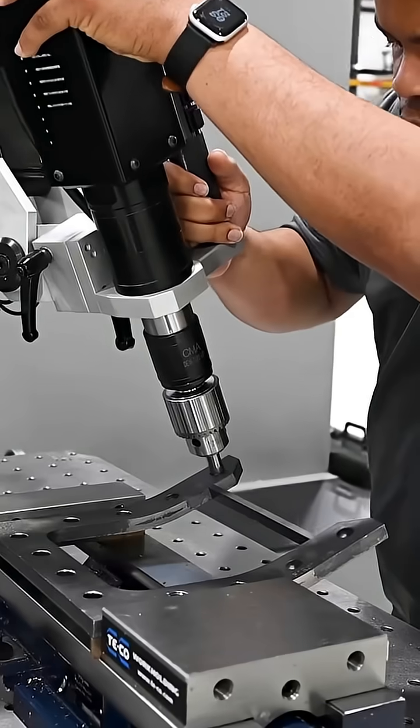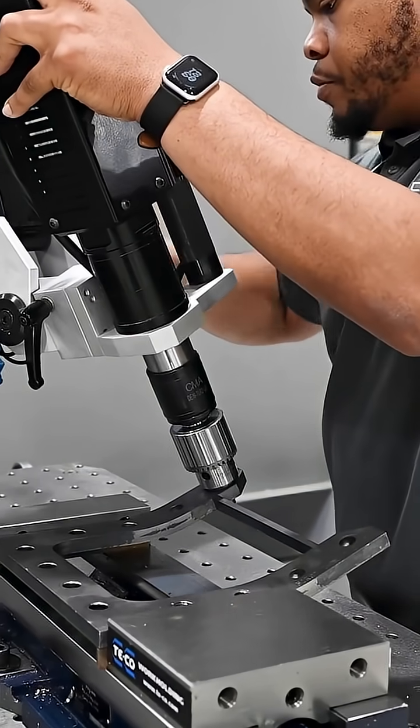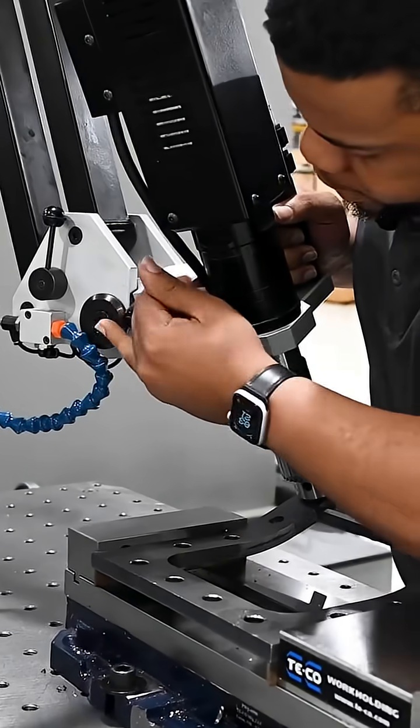Hey everybody, this is Max with Flexarm here. I just wanted to give you some information on the tap test that we recently did for our friends out in Duluth, Minnesota — Alltech Industries.